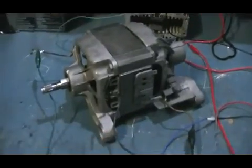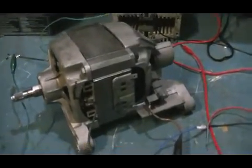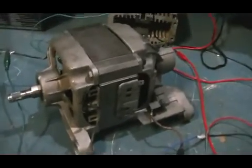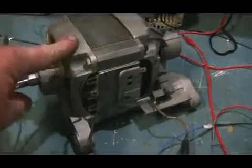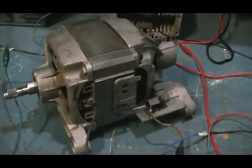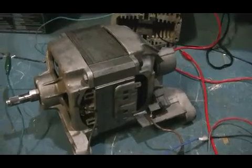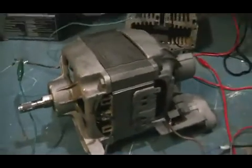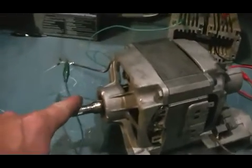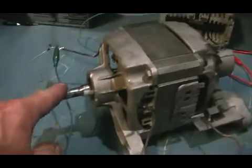We've got our unit back together. The first thing I'll do is run through what this setup is all about. The first thing we'll look at is the motor itself. The idea here is to make a rotary transformer, and this will have the advantage of also being an electric motor, which gives us another output to obtain a mechanical force as well as an electrical output.